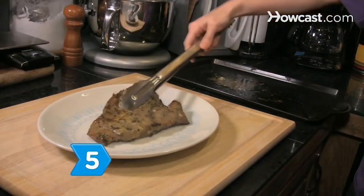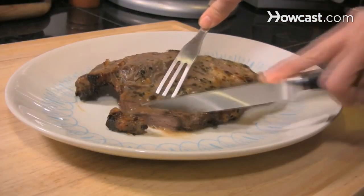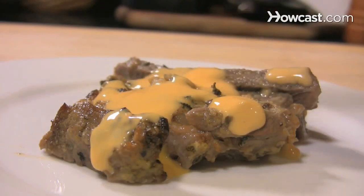Step 5. Transfer your steak to a platter and let it stand for 15 minutes, then slice it thinly against the grain and serve it with béarnaise sauce, a vegetable, and a potato. Bon appétit!